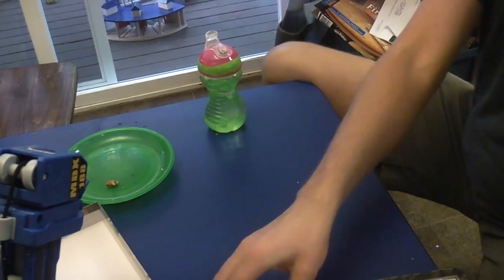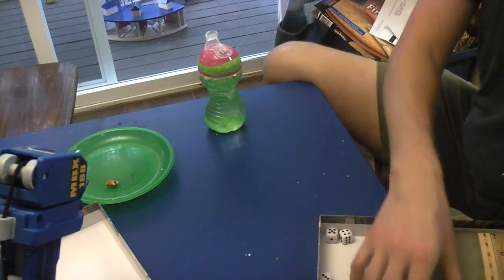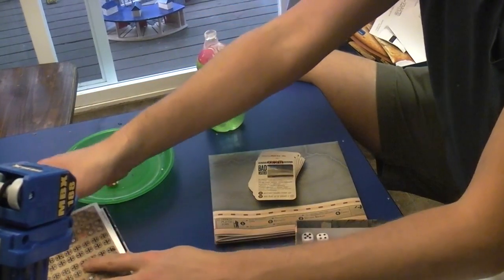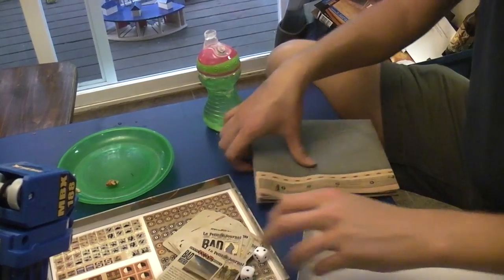And that is everything included in the box of 'To the Last Man.' I'm going to probably try and get this to the table soon and then review it — a full treatment of 'To the Last Man' by me, coming soon. This is the unboxing portion because it's just so exciting.